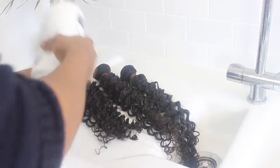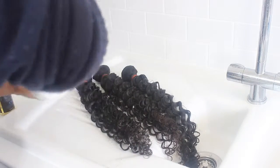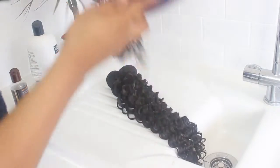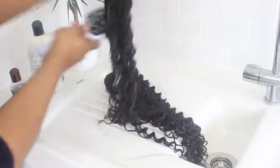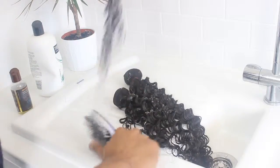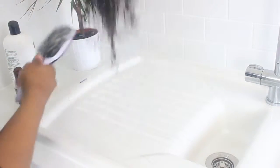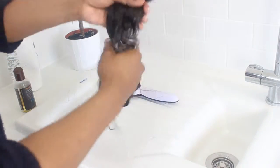Then put your conditioner in and just run it through the hair — it also makes the hair smell really nice. Then take your brush and really brush the hair with the conditioner in, going through all three bundles and making sure the conditioner is completely saturated in the hair.